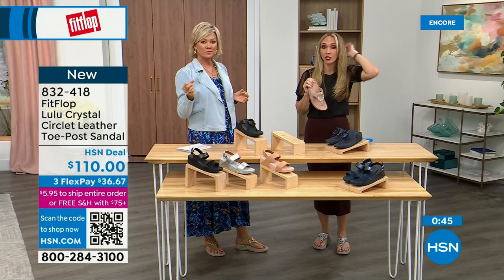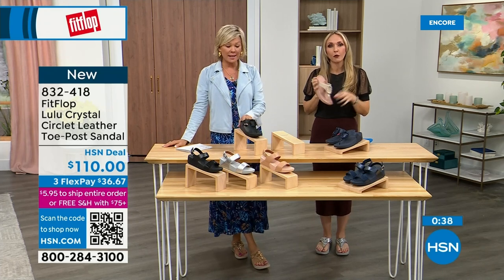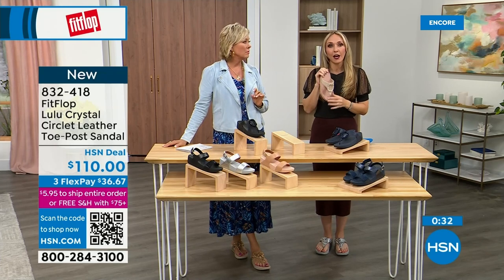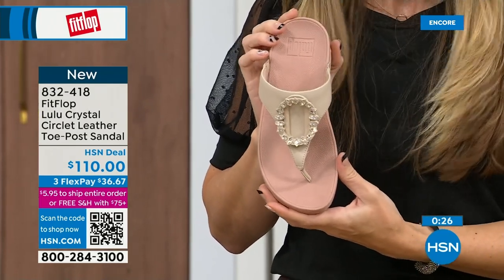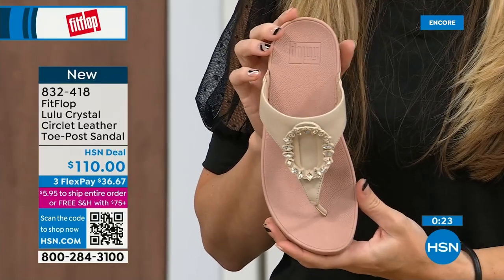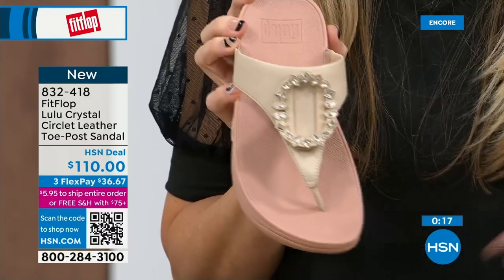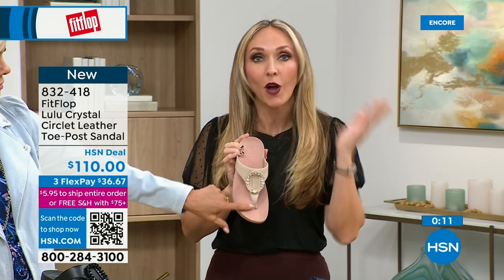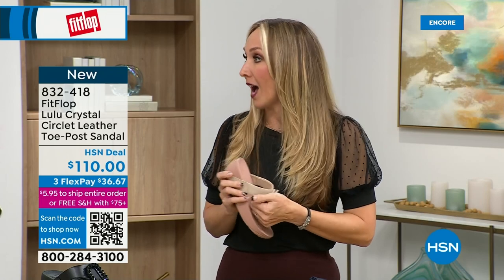We came to HSN about six or seven years ago. For so long, if you wanted podiatrist-recommended shoes, the options were sad — not fashionable at all. Back in the eighties and nineties the options were sad. I wish my great grandmother was here now because she could wear really high fashion shoes that support foot health, her feet wouldn't hurt. We have so many amazing brands and styles — not just sandals, but sneakers and boots and slippers. All of it is on hsn.com.